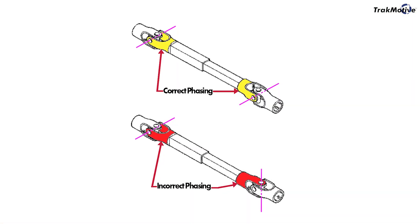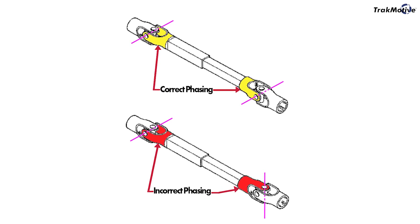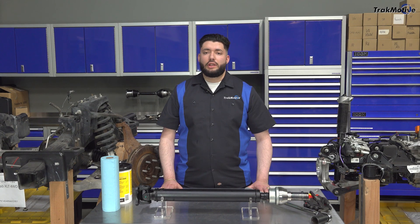If an installer brings up U-joint orientation, here's the short version. The joints need to stay aligned when the drive shaft is reassembled. It's called phasing, and if it's off, it can cause vibration.